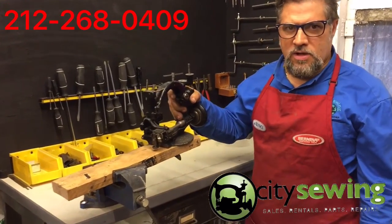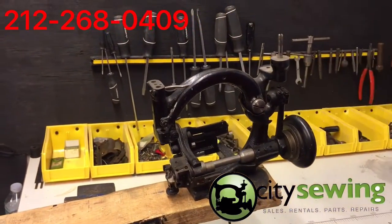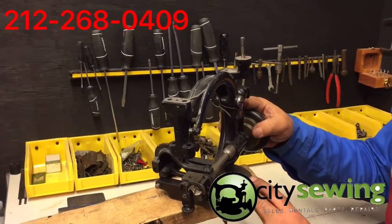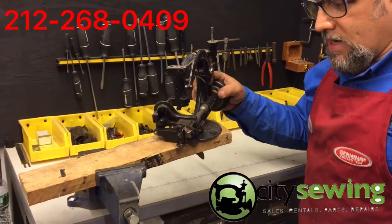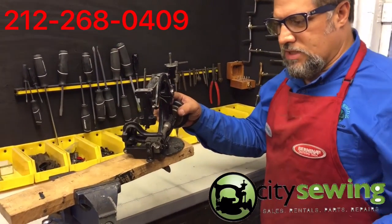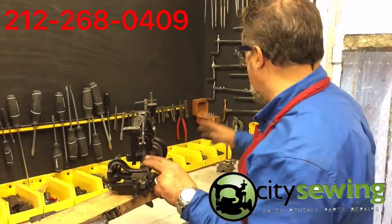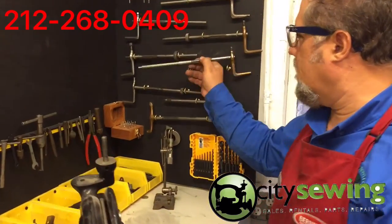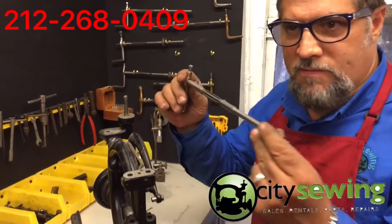Here at City Sewing we specialize in servicing these types of machines. As everybody knows, these are the braid machines — we have the setup and the braids, we got all the machines. We specialize to make hats and use all special tools here, including tools made specifically just for the straw braid machines.